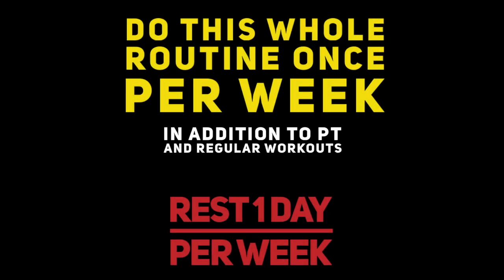Do this whole routine once a week, in addition to your regular PT and regular workouts. But make sure you rest.